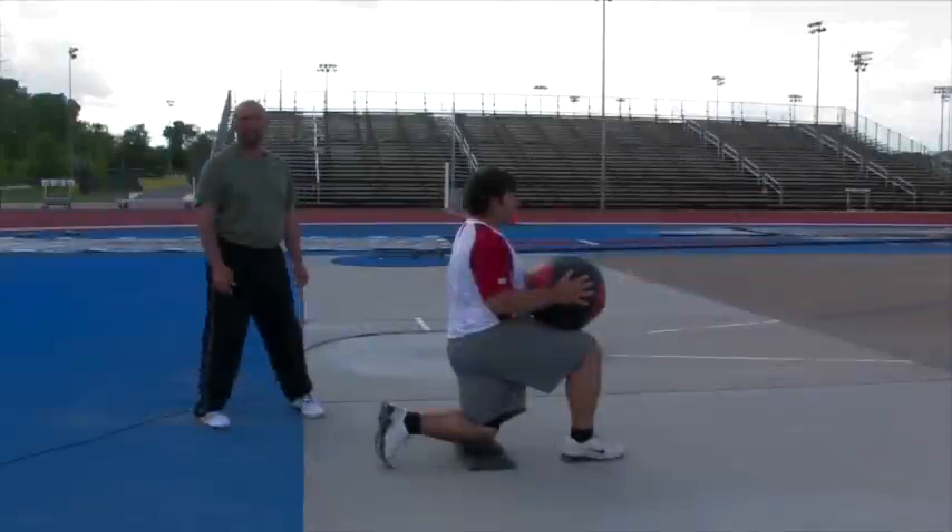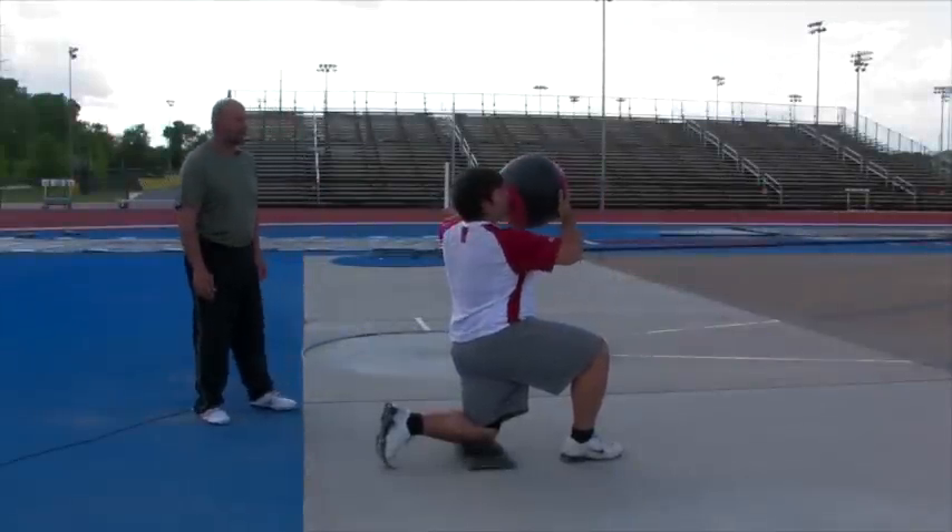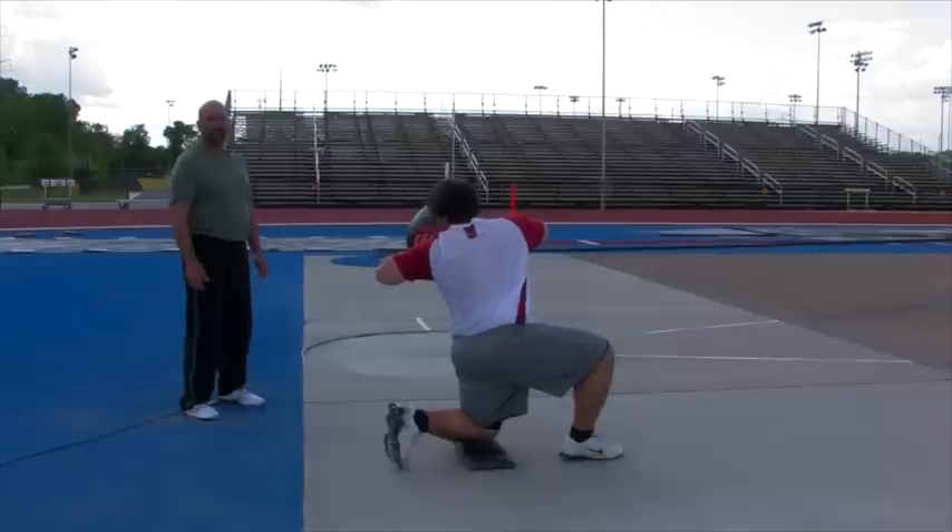Now we're going to do the same exercise with the left side. John's going to rotate back, ball by the shoulder, stand up, and then release the ball.